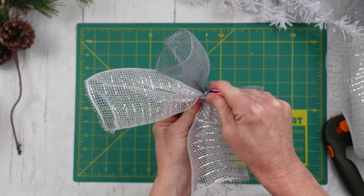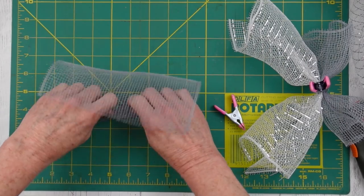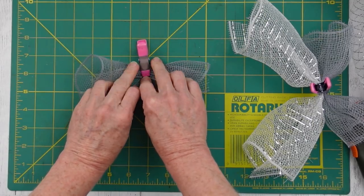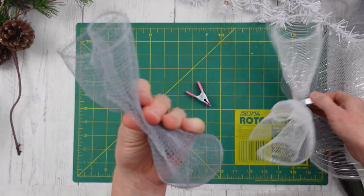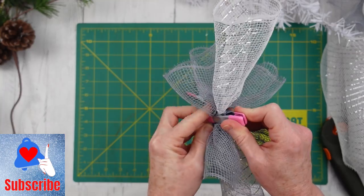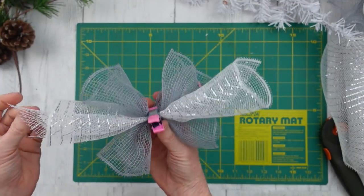Then we're going to go next to the white piece — same process. Roll it under; that catches all those loose ends so you don't have any frayed bits sticking out of your pretty little bundle. We're just going to scoot them up close side by side and clamp them together. There will be a gray, a white, and then another gray. Same process — folding over, walking them together. You can see I just flip it over and add it to the bundle, keeping all the rolled edges on the underside. And they'll look really cute.